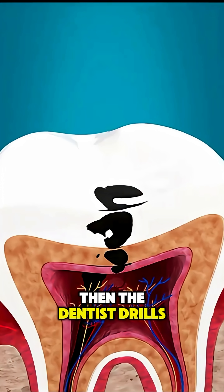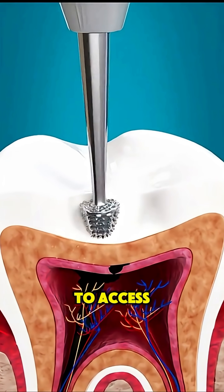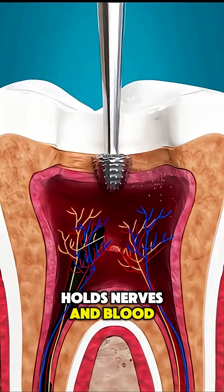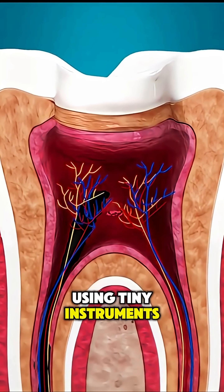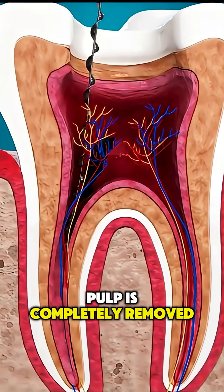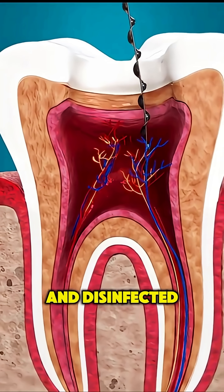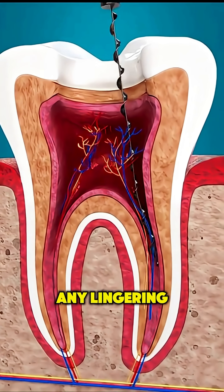Then the dentist drills a small hole through the top of the tooth to access the pulp chamber, the space inside that holds nerves and blood vessels. Using tiny instruments, the infected or dead pulp is completely removed. The root canals are then carefully cleaned, shaped, and disinfected to eliminate any lingering bacteria.